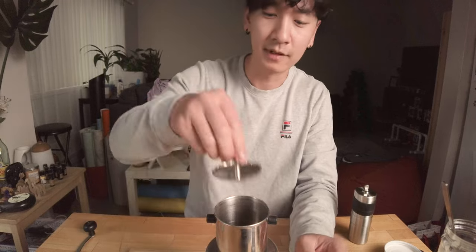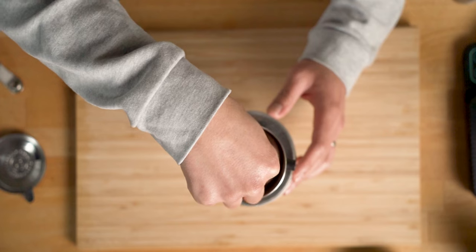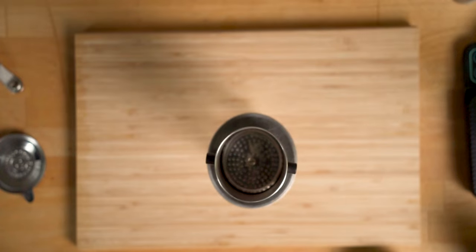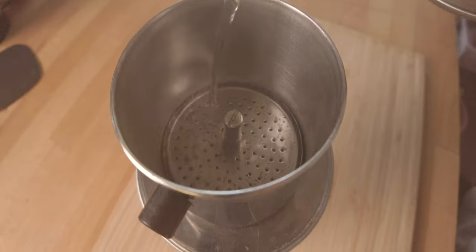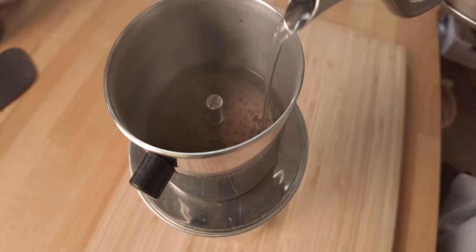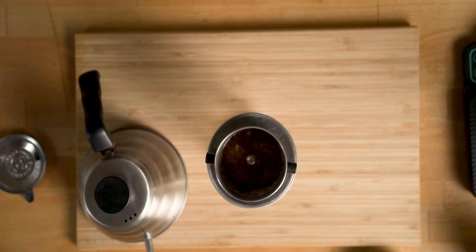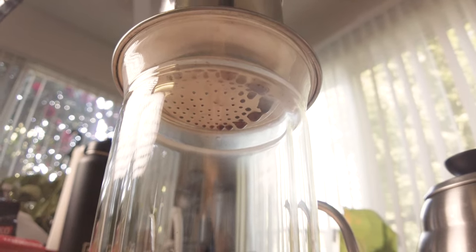I think 18 grams is good enough. I'm gonna put this press plate on top. Some phins are made with threads so you can screw them in; some are made without. You don't have to do either — it's just the weight of keeping it down. I'm just gonna pour the water in. There's a blooming period — let it bloom for a couple seconds — then continue pouring. I think that's a fine enough grind. It's dripping slowly but not too fast, which is kind of what you want.